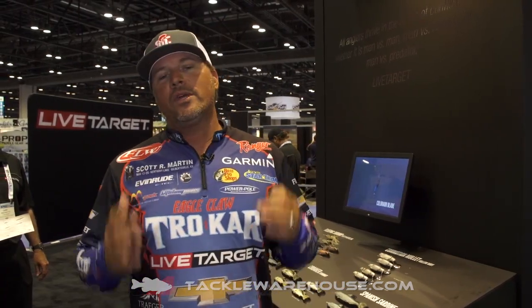What's up, guys? Scott Martin here, hanging out at the LiveTarget booth, ICAST 2018. We have come out with some really cool things, not only for freshwater, but for saltwater.